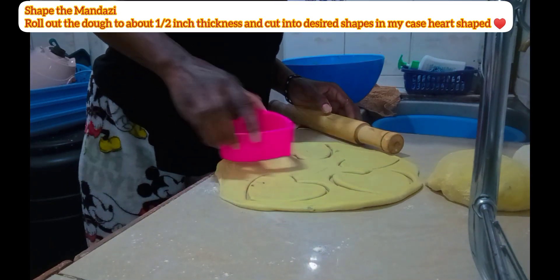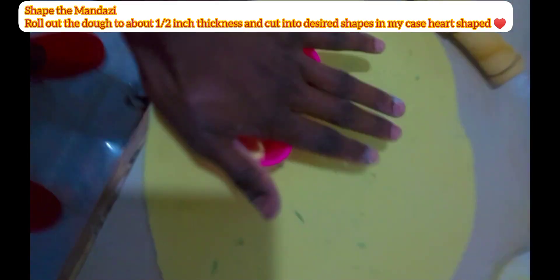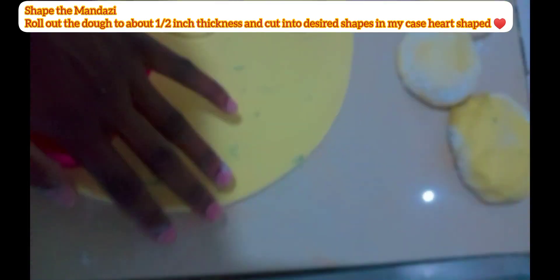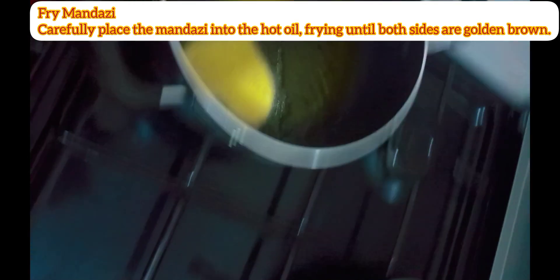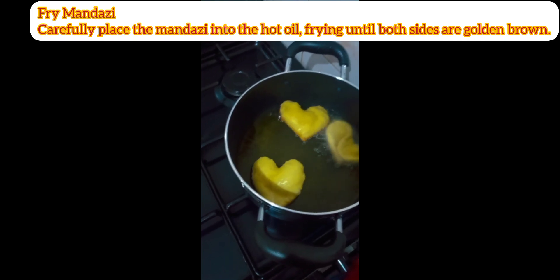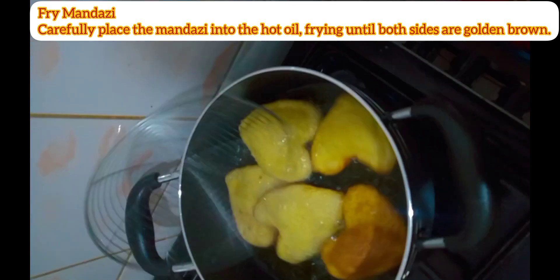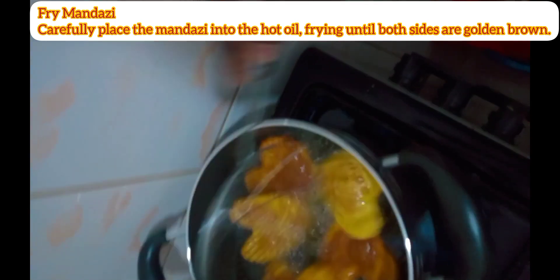The next thing you have to do is heat your oil in a deep fryer. After they're ready, you just dip in your mandazis and fry until they are golden brown.